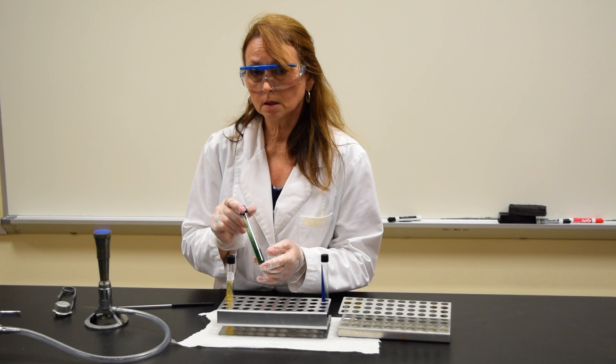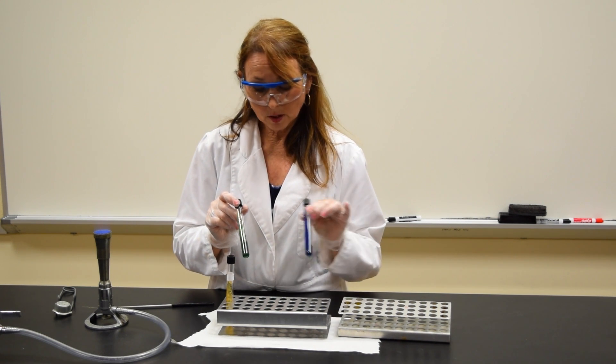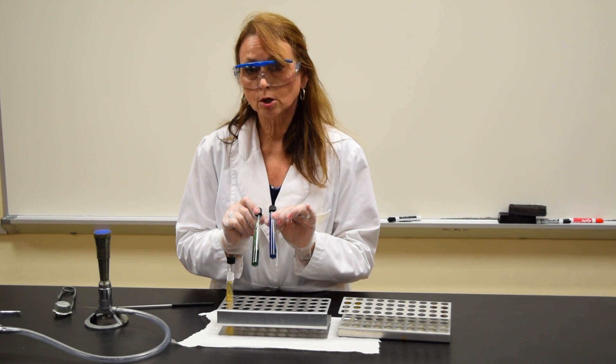This tube is then placed in the incubator until the next class period. When you come back the next class period, you want to interpret your results.